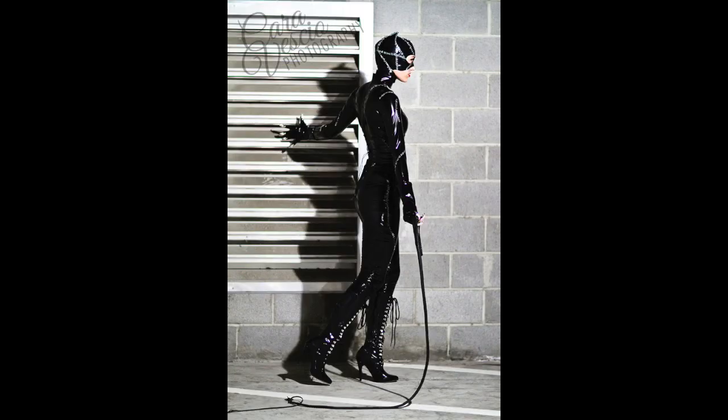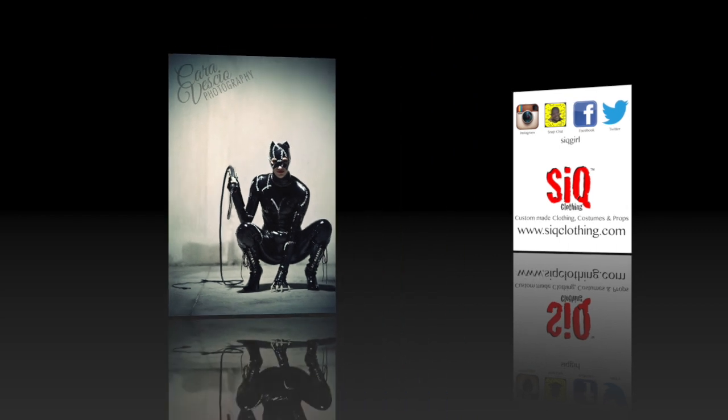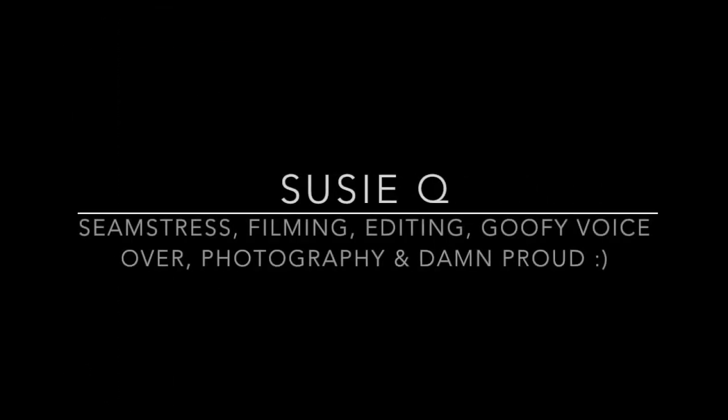Alright friends, definitely feel free to leave me a comment if I didn't answer any questions, and go ahead and follow me on all social media. Don't forget to subscribe to my YouTube channel and we'll see you in the next video — bye!